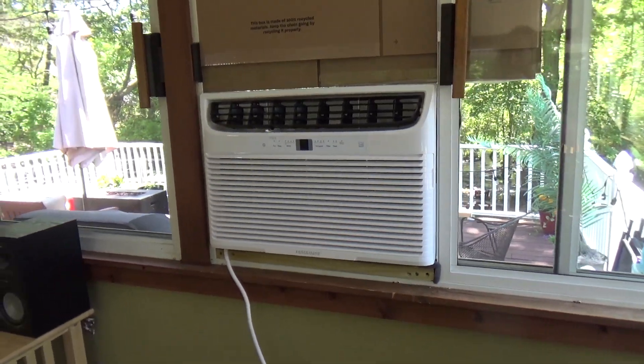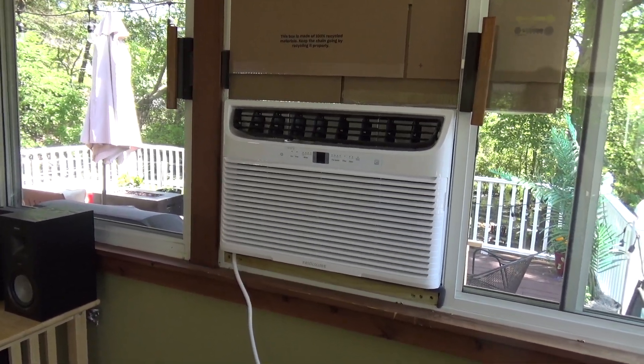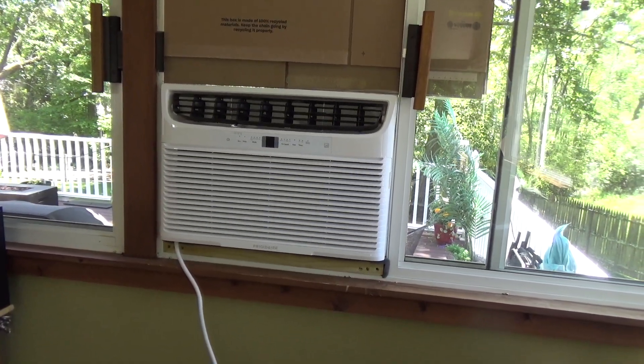So I needed the air conditioner, so I just threw this in because it was the only one I had upstairs. Getting the other ones up the stairs is just not a task I feel like doing today. So I put this in. We'll use this for a week or two until I can get somebody over here to help me carry up the other ones.